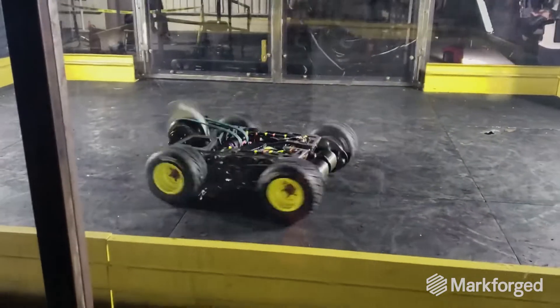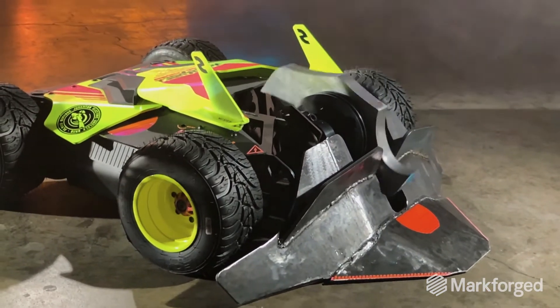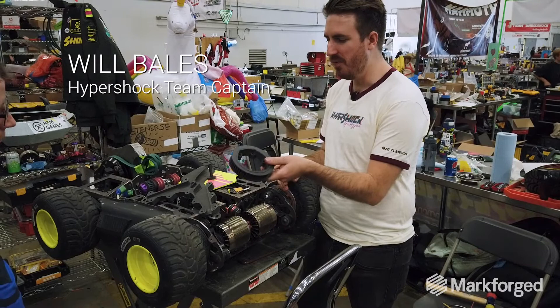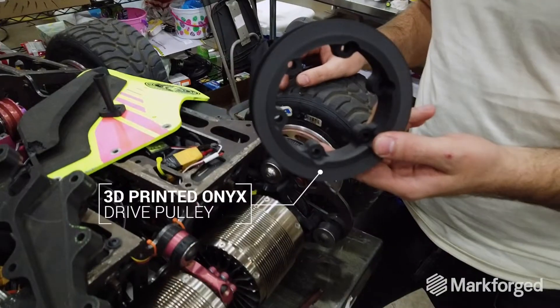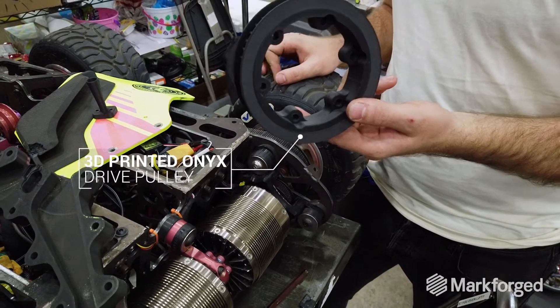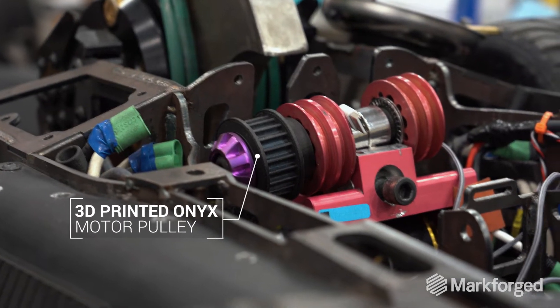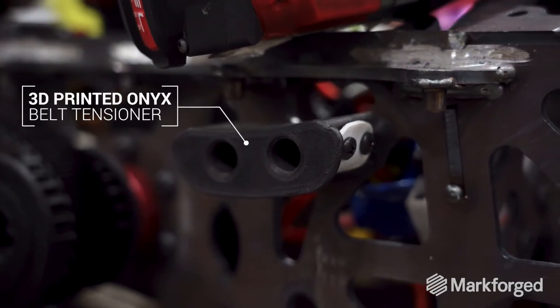Last year we also had giant, expensive, heavy aluminum pulleys, and they just weren't doing it for us. So we upgraded to fully printed pulleys everywhere on the robot. The entire drivetrain is all onyx, mostly full wall layer but sparse fill. And they're holding up great — it's amazing.